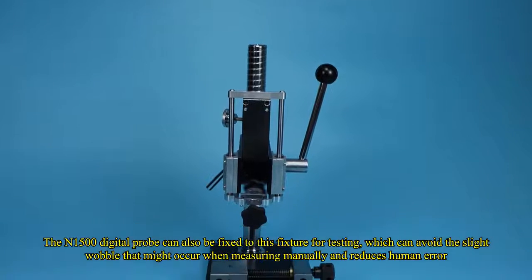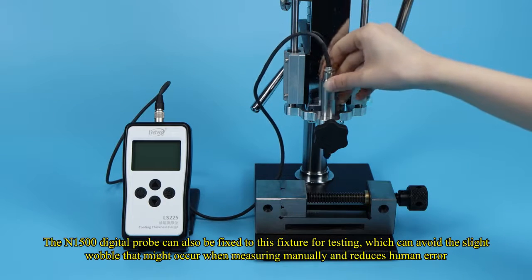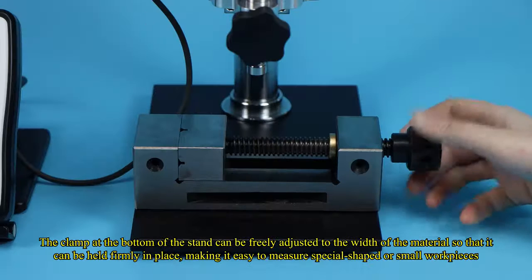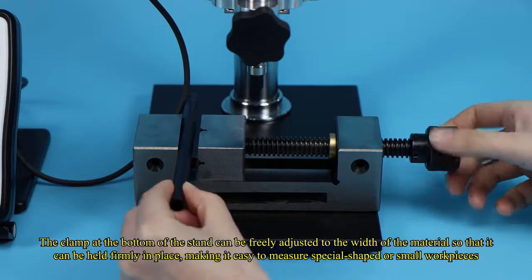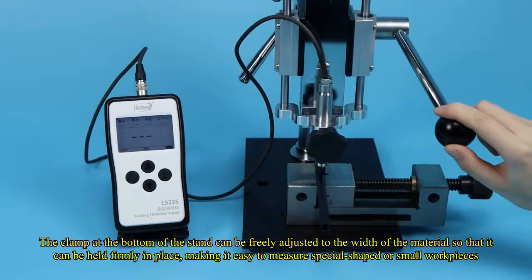The N-1500 digital probe can also be fixed to this fixture for testing, which avoids the slight wobble that might occur when measuring manually and reduces human error. The clamp at the bottom of the stand can be freely adjusted to the width of the material so that it can be held firmly in place, making it easy to measure special-shaped or small workpieces.